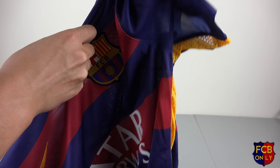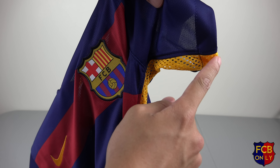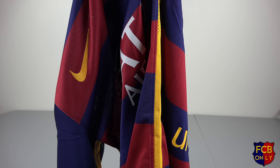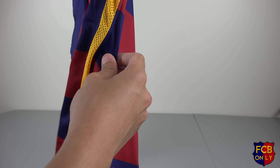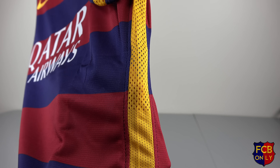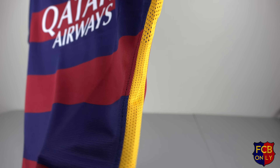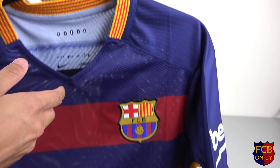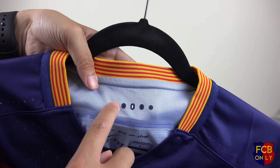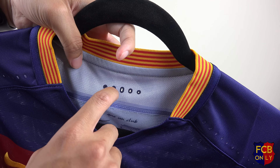The net here runs from the inner part of the sleeves all the way to the bottom of the jersey. As you can see, the holes are bigger on the upper part of the jersey and get smaller as they go down toward the bottom. Nike also added more ventilations in this jersey compared to last season's — they put ventilations around the back of the collar and also on both shoulders.